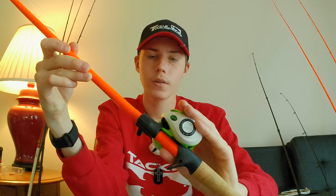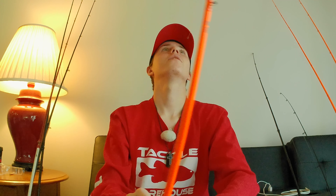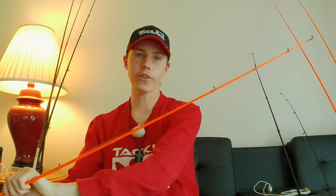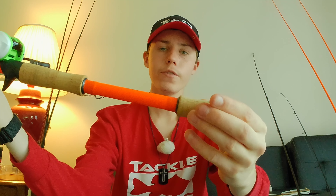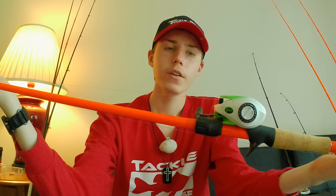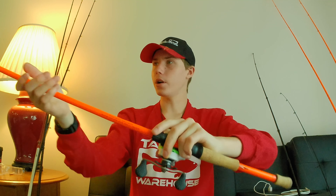The gear ratio on the Xfinity Speed Spool is 7.5:1, a little faster so I can cover a variety of cadences. The rod is another Lew's Xfinity Pro Speed Stick IM8, but slightly different — this is a seven-foot-two medium-heavy power extra-fast action, my longest rod. That extra-fast tip makes it easier to work topwater baits. Really nice color scheme, great guide components — I really like these rods.